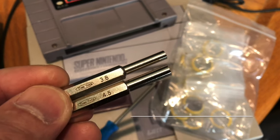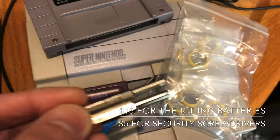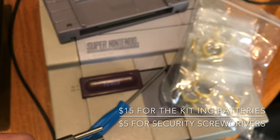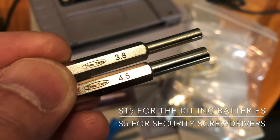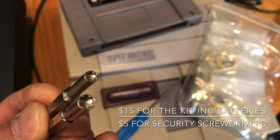Do yourself a favor, get this kit if you must work on your game consoles. Got batteries right there, a tri-wing screwdriver, and of course a 3.8, 4.5 security screws for Nintendos. They're really cool.